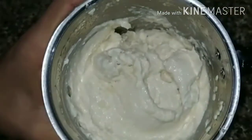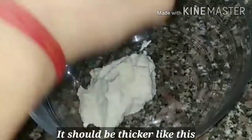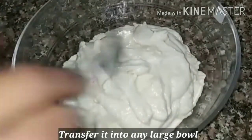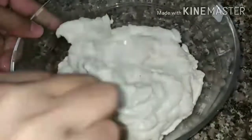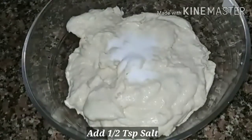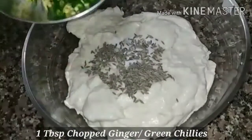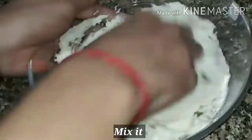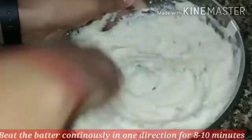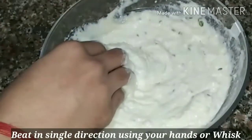Now grind the soaked dal into a fine, smooth paste — not coarse or chunky. You have to make it work like cream, like mayonnaise. That smooth, creamy consistency is very important. You can add cumin seeds, and a little asafoetida and turmeric, which makes it very good. You can skip these if you like.